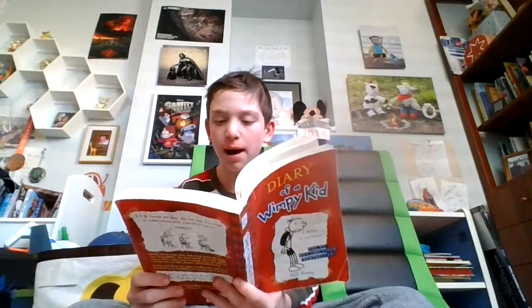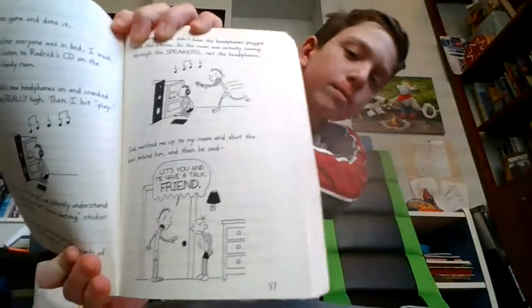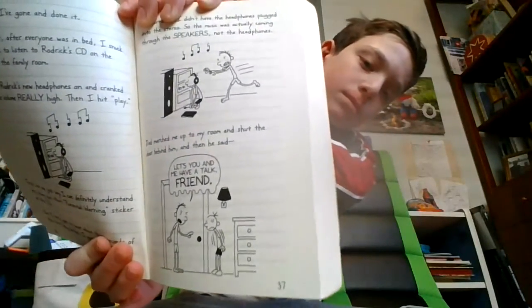Dad marched me up to my room and shut the door behind him. And then he said, "Let's you and me have a talk, friend." Whenever Dad says "friend" that way, you know you're in trouble. The first time Dad ever said "friend" like that to me, I didn't get that he was being sarcastic. So I kind of let my guard down.